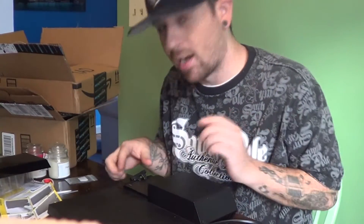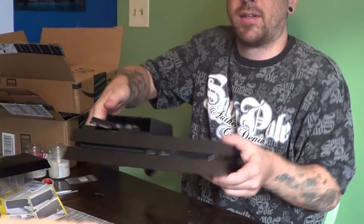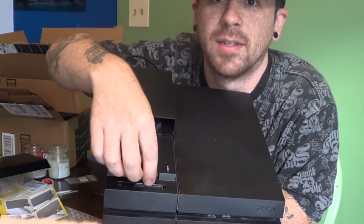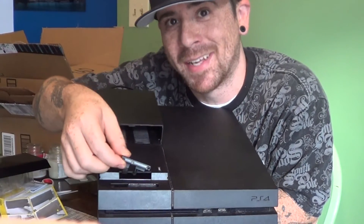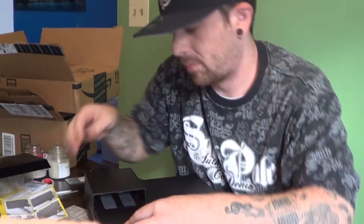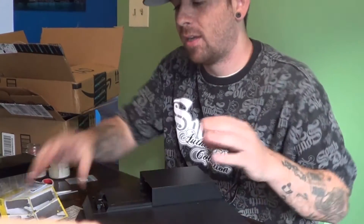Now we've got that in. There's a little connection on the front here — this is the female end, and this piece right here would be the male. There we go, we are connected.